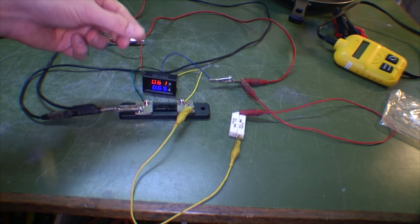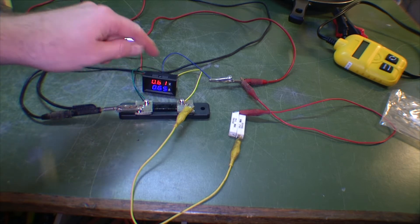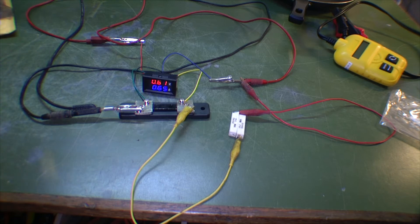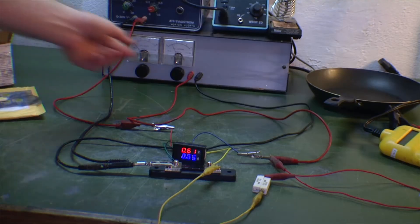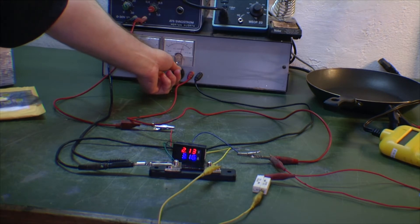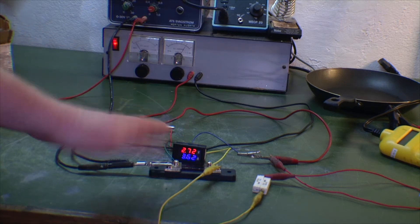There are a couple of screws on the back that can offset it — I can calibrate this. There are two screws and I'm guessing one is for voltage and one for amperage. So I'm gonna be calibrating this one as soon as I know which is which. If I turn up the amps to 4 amps, it now shows 3.62 amps, so it's kind of linear.